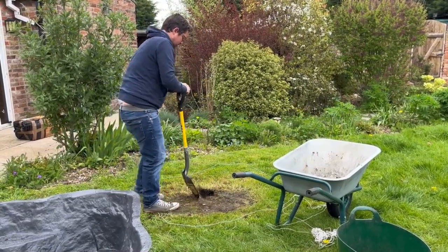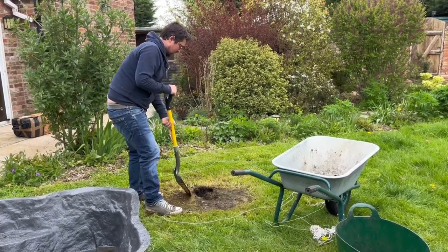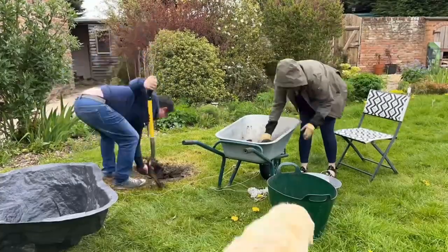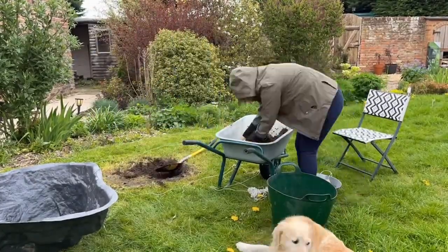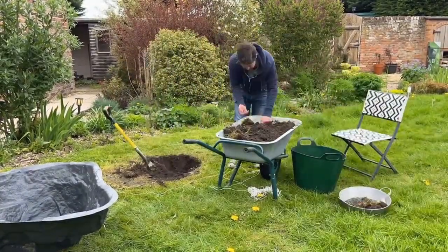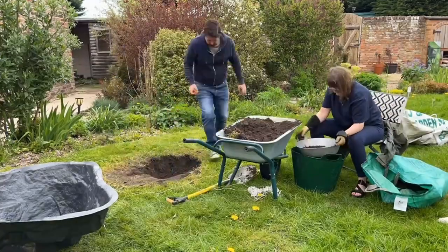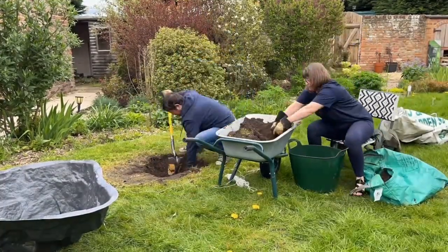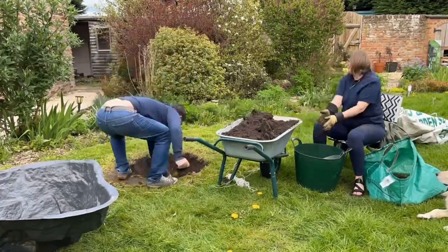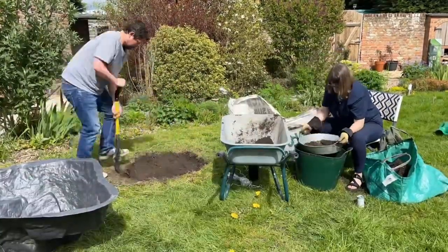So basically what you see here is Steve digging around the perimeter of the pond, which we vaguely marked out with some string. We weren't too precise with it because we knew we were fine to have some extra space around the pond, as we were going to be backfilling that with sand and soil. At the same time, I'm sieving out everything that comes out of that hole, looking for extra soil for filling raised beds and also saving the worms and putting those in the raised beds too.